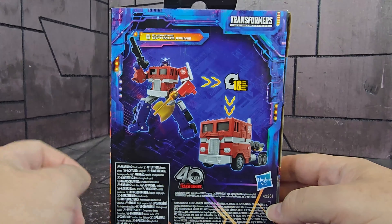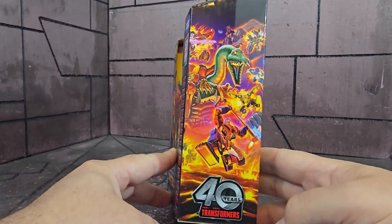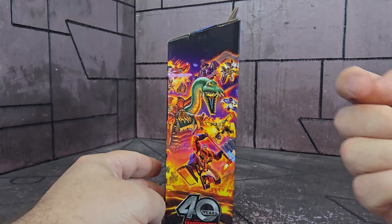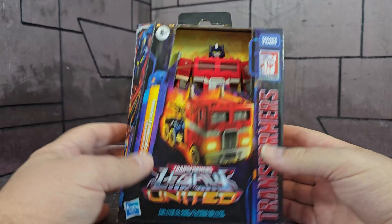Here on the back: 16 steps from robot to truck. On this side we have the Autobot side of the Legacy United box art. My camera — if you guys know how to stop the Samsung cameras from doing that, let me know. And yeah, let's get this guy open.